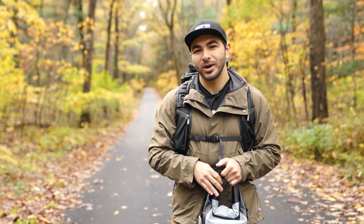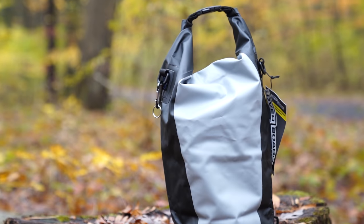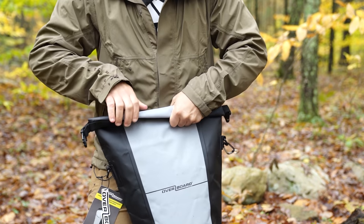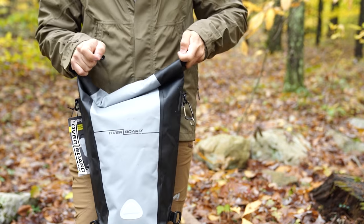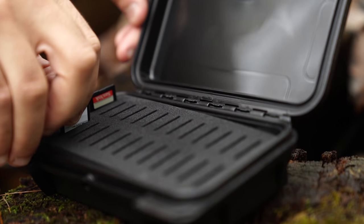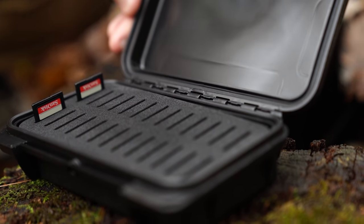You can't always predict the weather, so being prepared for a chance of rain is always a good idea. These dry bags and a waterproof SD card case are a great addition to the camera bag. The dry bag will protect your personal belongings, camera accessories, and anything else you want to throw in. The waterproof SD card case can hold up to 26 SD cards, providing a safe and centralized location for all of your SD cards.